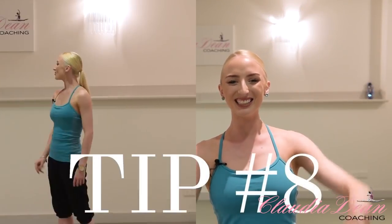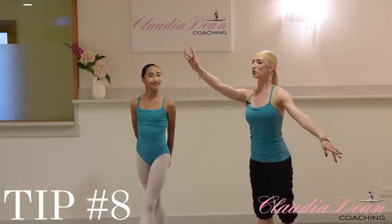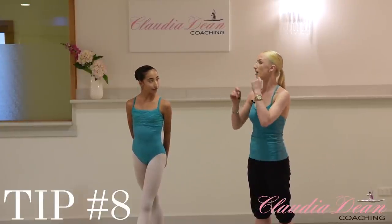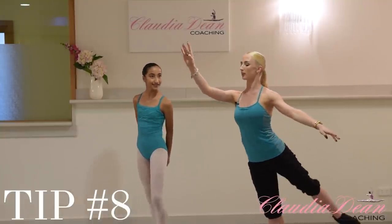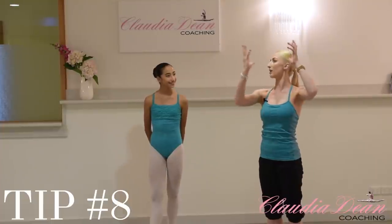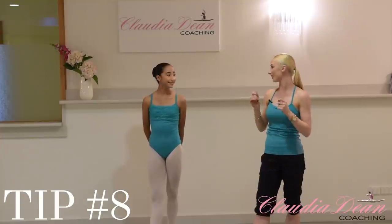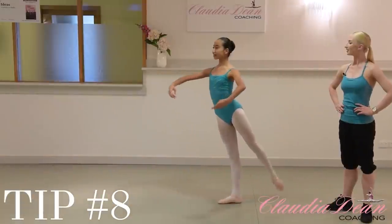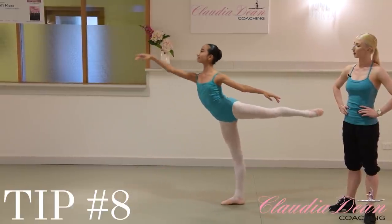Tip number eight. For this tip, I'm going to be talking about how you recover from the ponche. So you've done a nice controlled ponche all the way down. To recover, I always say you should try and quicken it up a little bit, because the balance can quite easily go off here. If you do a ponche all the way down, then do a quick recover just like that — you regain your balance much faster. I would recommend that on stage or in solos, you definitely make sure you do a quick recover.